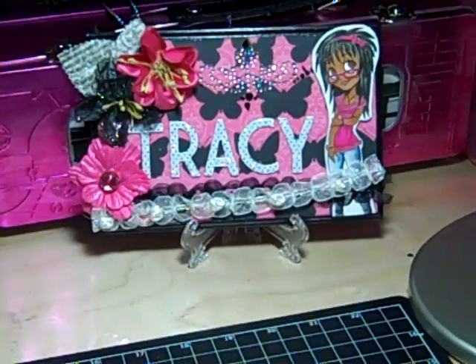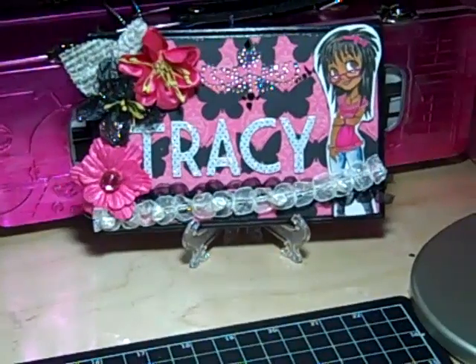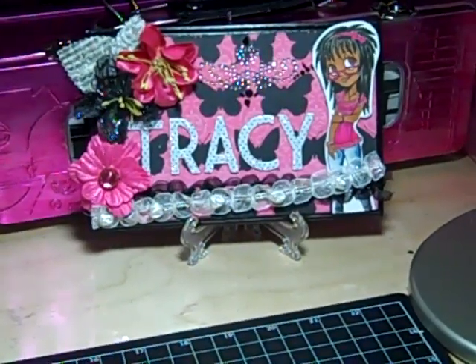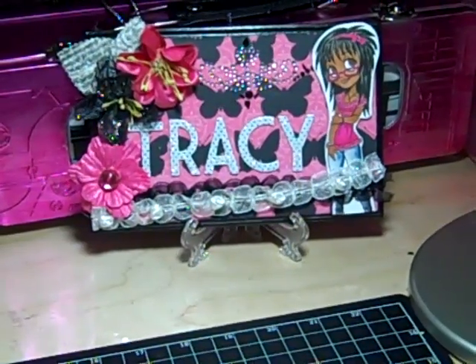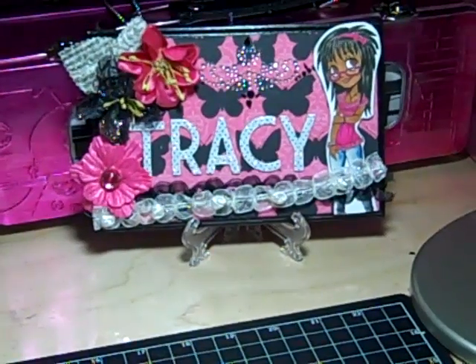Hi everybody, it's Tracy and I have a project to share with you this morning. This project is a junk journal, smash book, whatever, for my daughter, my youngest daughter.